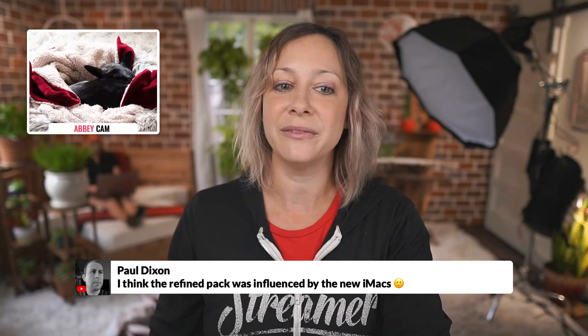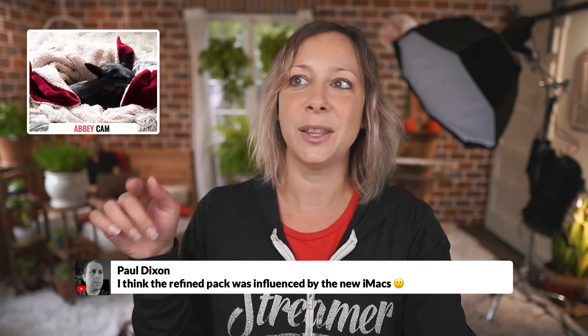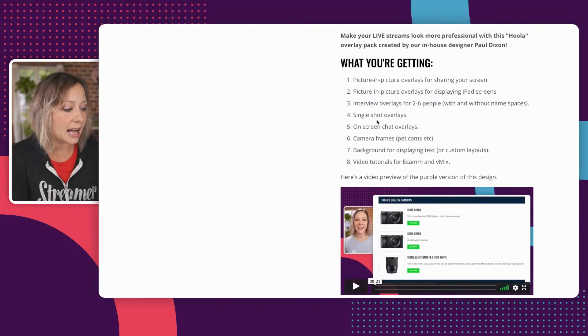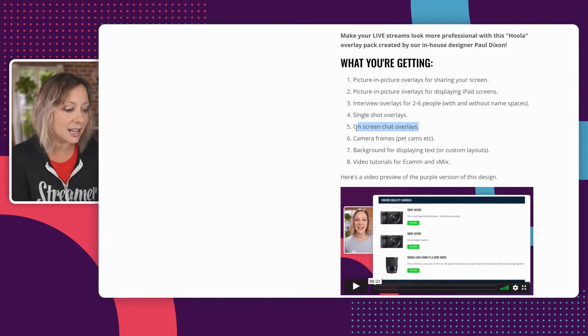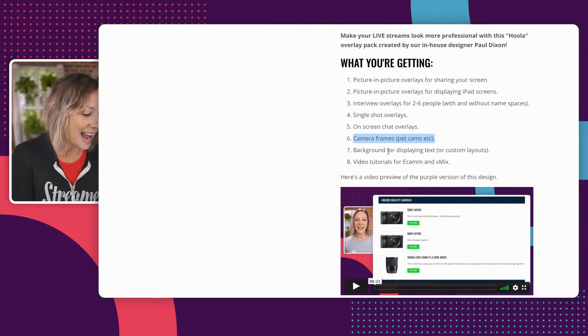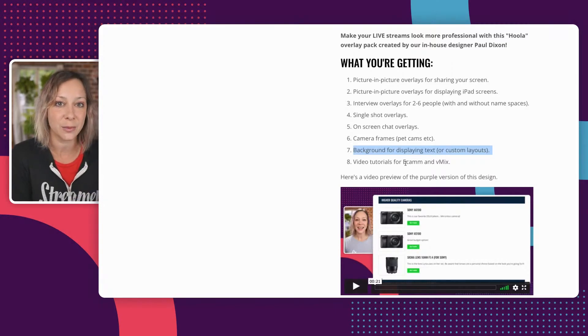This is one of the designs where you get the little frame for your Abby cam, pet cam, or whatever. Paul said the Refined pack was influenced by the new IMAX. I freaking adore them. So you can see what you're getting: picture in picture, for sharing your screen, for displaying iPad screens, interview overlays for two to six people — and this is regardless of which color or pack you get. Single shot overlays, on-screen chat overlays, camera frames for pet cams or whatever you want to showcase, and background for displaying text. I'll show you all of these.